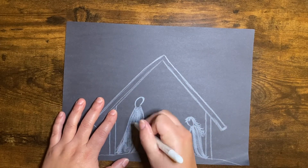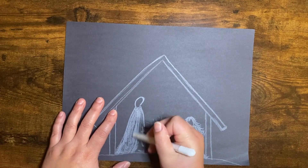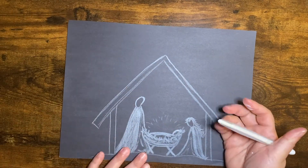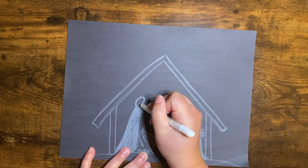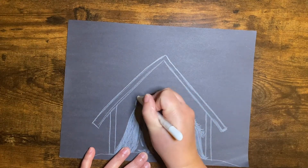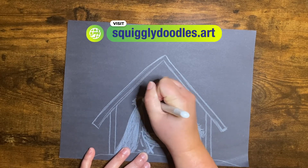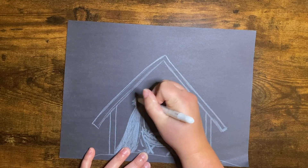And we'll color all of this part in. But you can do something totally different — your picture does not have to look like mine. This is just a good example of a fun picture to draw. And then for his face shape, I'm going to make him a little rounder. We can add some hair too — he can just have a couple lines going out the back, and the front, and over the top of his head.